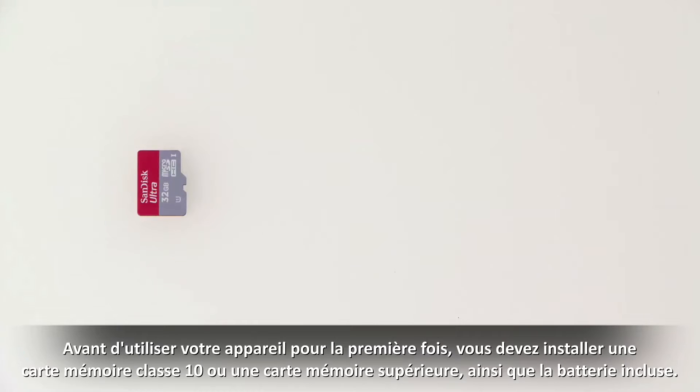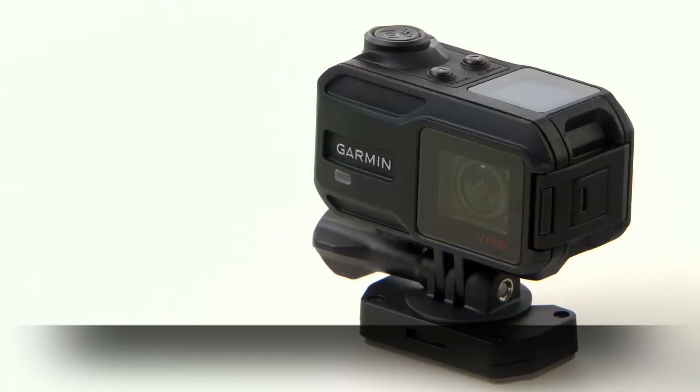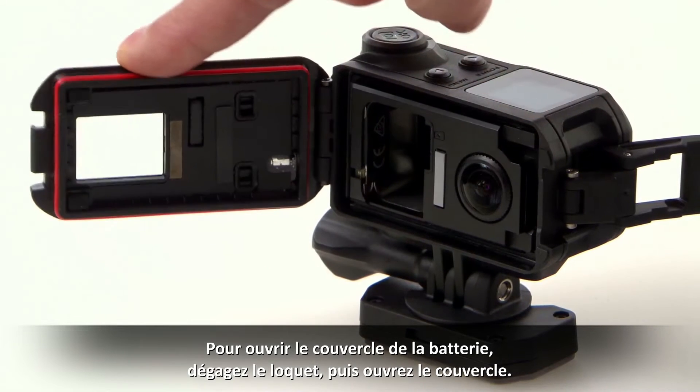Before use, you must install a Class 10 or faster memory card and the included battery. You should also install the included desiccant pack to reduce fog accumulation. To open the cover, first release the latch and then open the cover.